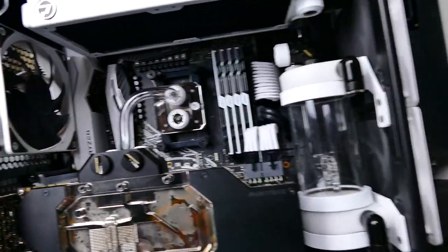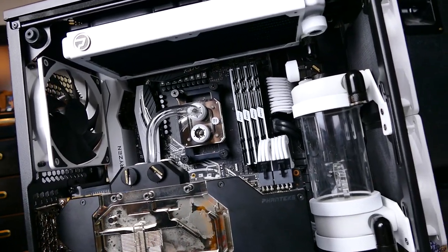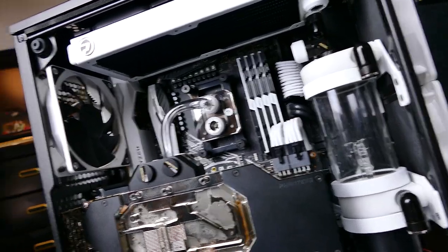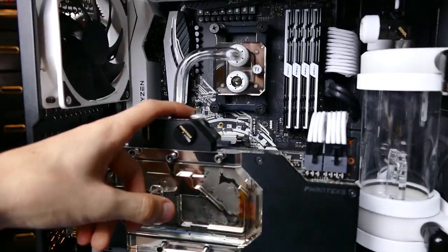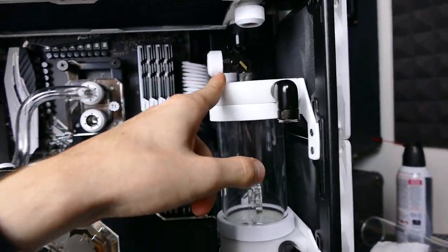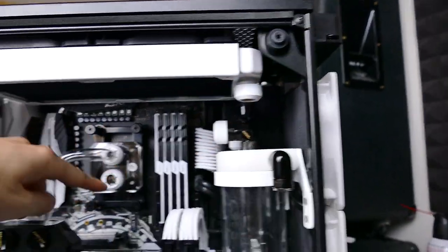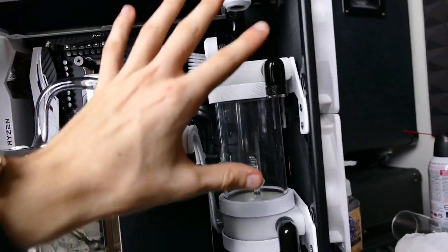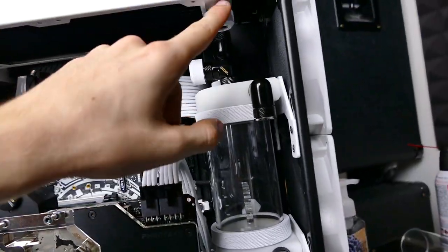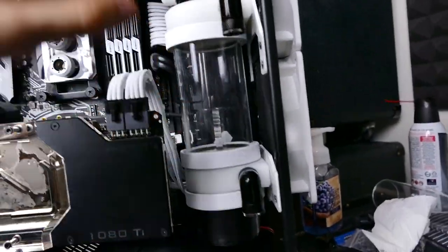I'm going to call it quits for this part of the Fractal Define C Tempered Glass build. The next difficult step will be formulating some kind of run from the graphics card port on the right side to the reservoir. That way we can get fresh coolant from the radiator into the CPU block - even though technically once the loop equalizes, temperatures will be pretty much the same everywhere. It's just conventionally nice to have the radiator feed the CPU and the reservoir and pump feed the radiator.